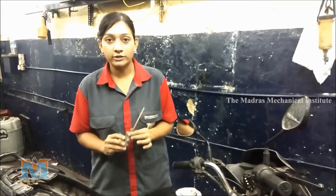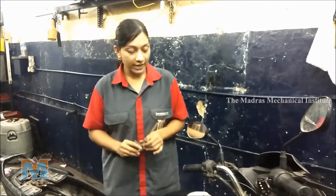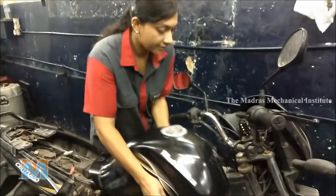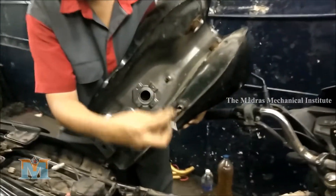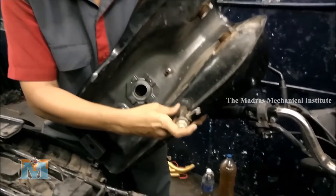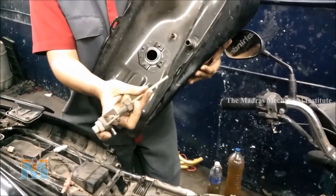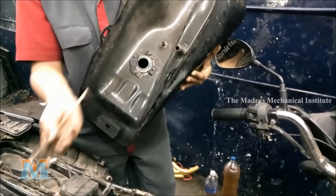Yesterday I removed this fuel tap. There was a leak in this fuel tap. So when I tried to remove it, I removed the tap and a part of it remained inside. So a part was inside and a part was outside.